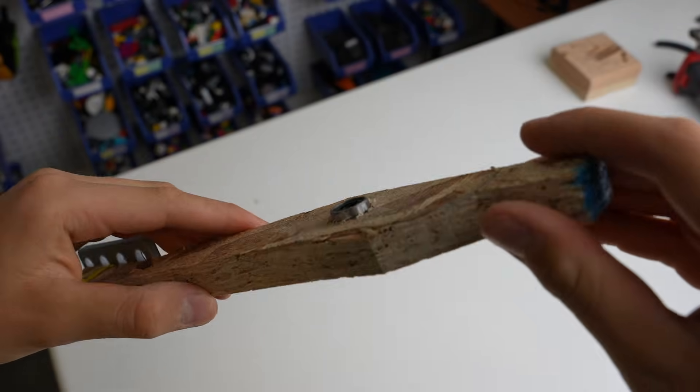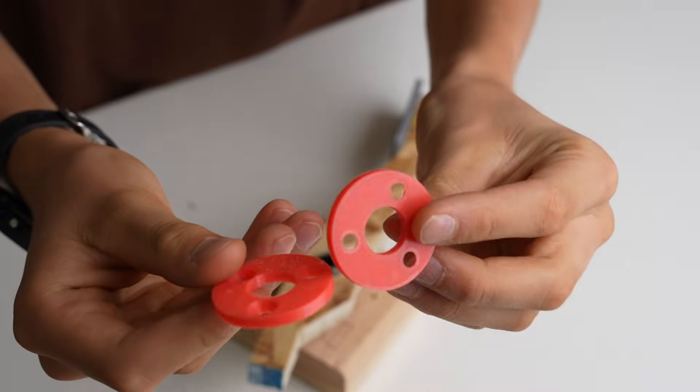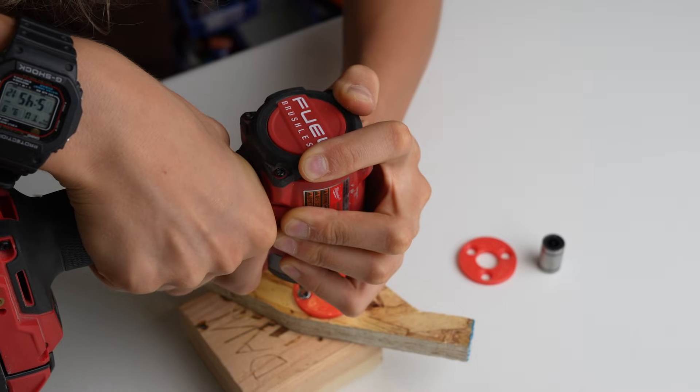I will also use a bearing for smooth pivoting motion. To reinforce the bearing from both sides, I 3D printed these rings out of PETG.